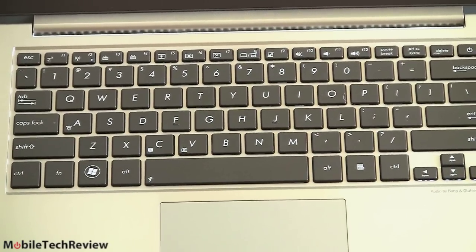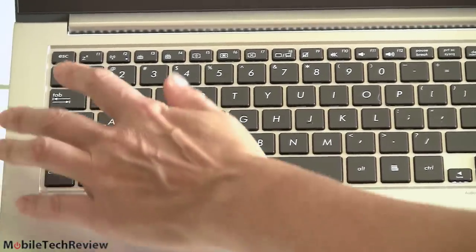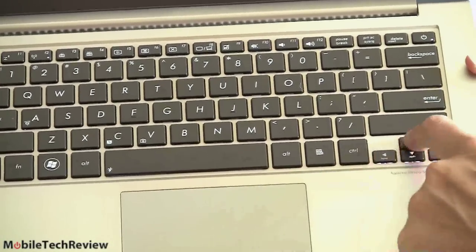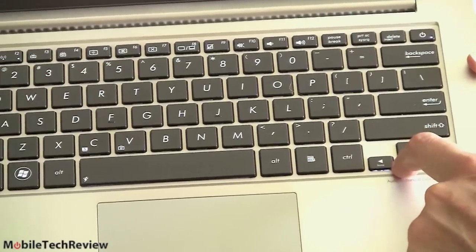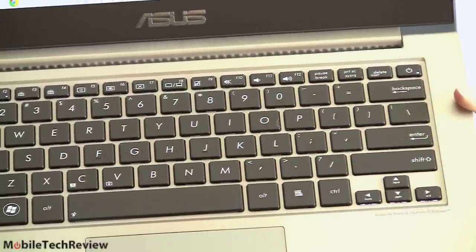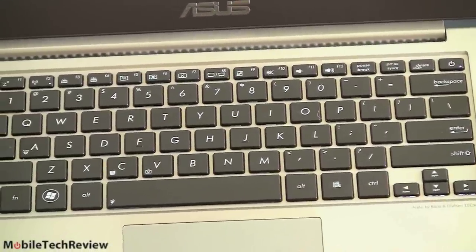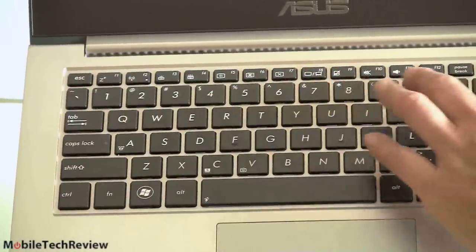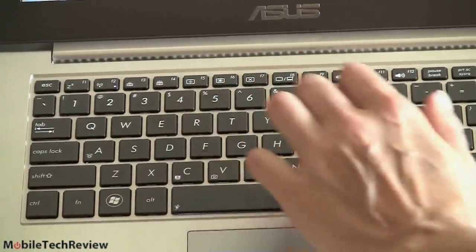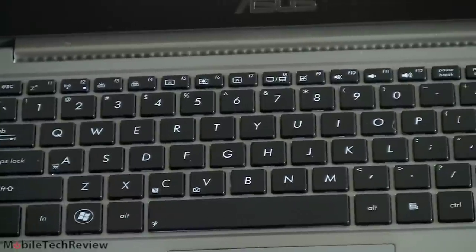The backlighting is on right now — it has an ambient light sensor that controls it, or you can override it. There are oversized shift keys, and the arrow pad does double duty as page up/page down when you hit the FN key. The only thing I don't like is the delete key has been swapped with the power button, so it's easy to accidentally hit the power button when you mean delete. On the FN row you've got sleep, wireless control, keyboard backlighting, display brightness, volume mute and controls, trackpad on/off, and external display toggling.